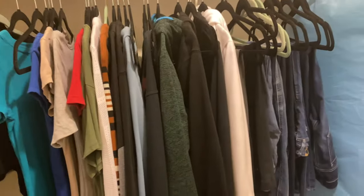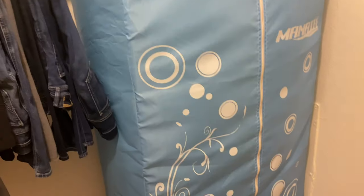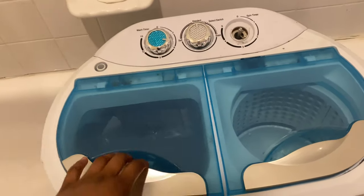This is what I have in here for now. I actually need to wash a lot of this stuff so it looks really, really empty. I have my dryer here and then in my bathroom is where I have my washer, and right now I am currently washing some clothes.